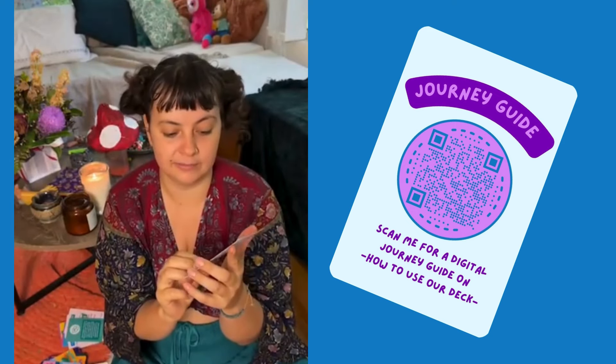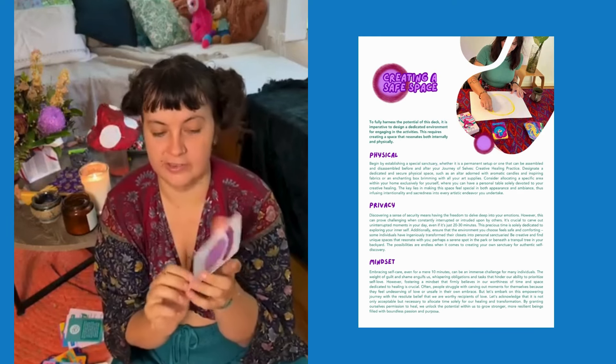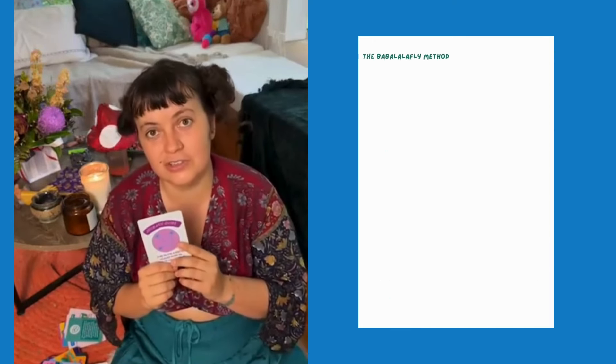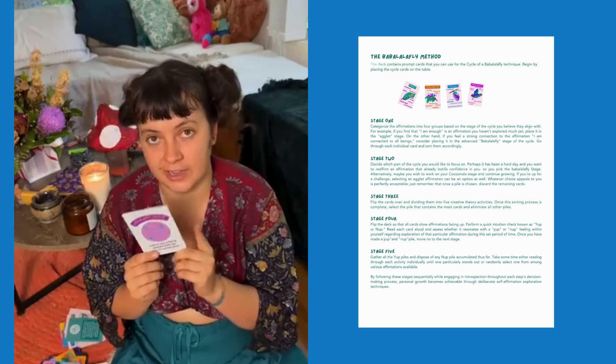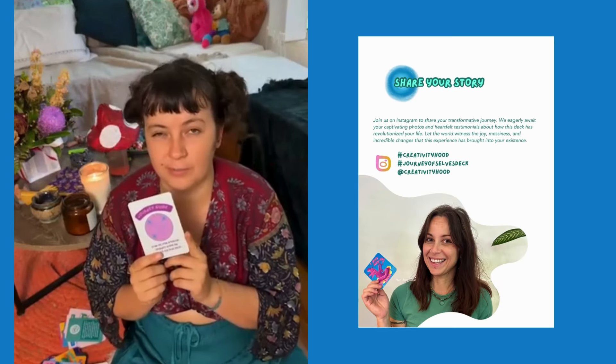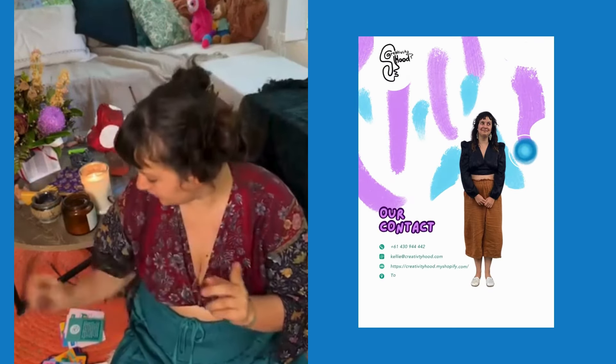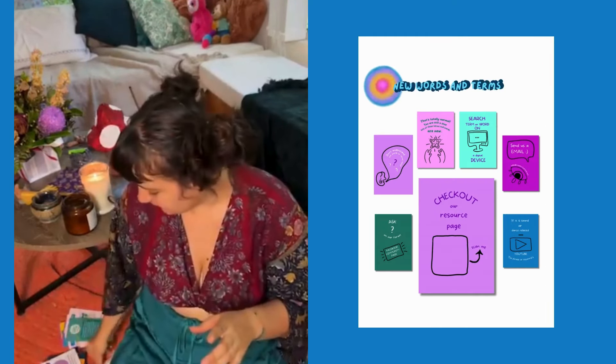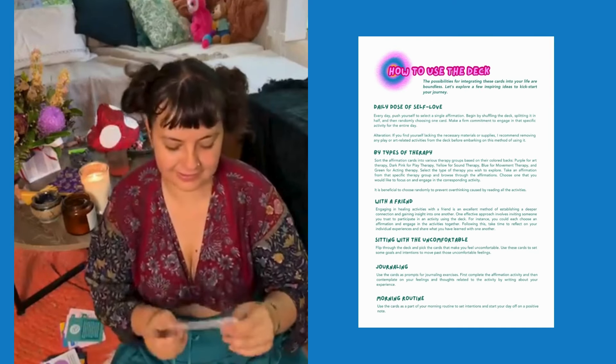We also have the journey guide, which is awesome. You scan it for a digital guide on how to use the deck. I have lots of resources on different ways to use it, which is why I made it digital — you get a full guide on how to use the cards, with different examples and activities you can do. On the back is just my little welcome to the deck.